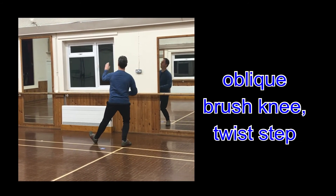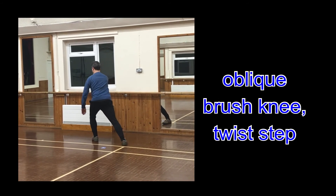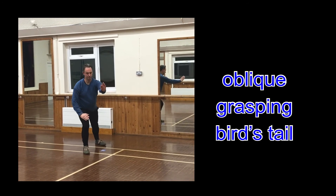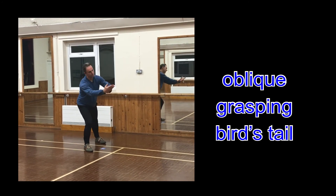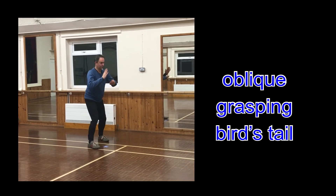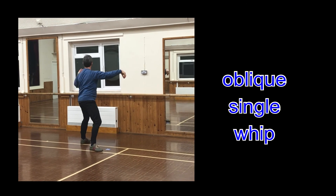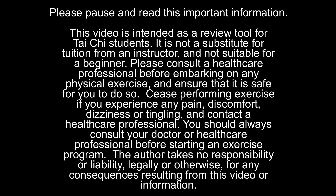Leak brush knee to a step. Oblique, grasping the bird's tail. Oblique, single whip. Please pause and watch this. Thank you.